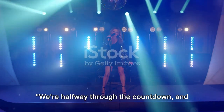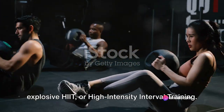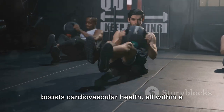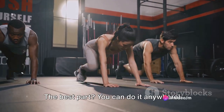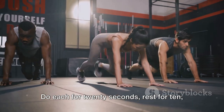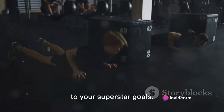We're halfway through the countdown and the excitement is just building up. Moving on to workout number six, it's time to tune into some high-intensity interval training, or HIIT. This is a Taylor Swift favorite for a reason — it blasts calories, builds strength, and boosts cardiovascular health, all within a short, intense burst of exercise. The best part? You can do it anywhere. Just pick three or four exercises like jumping jacks, burpees, or squat jumps. Do each for 20 seconds, rest for 10, and repeat. It's challenging, but every drop of sweat brings you one step closer to your superstar goals.